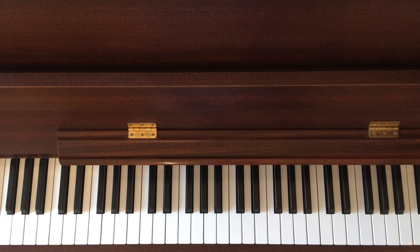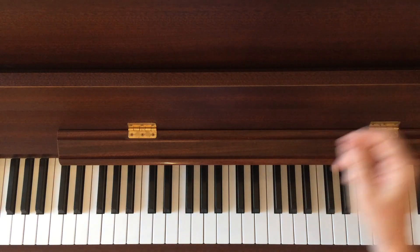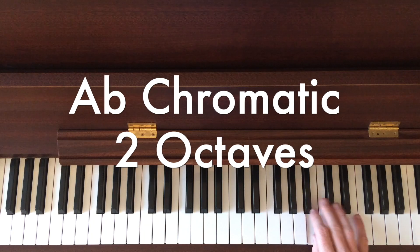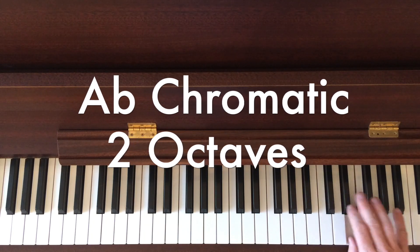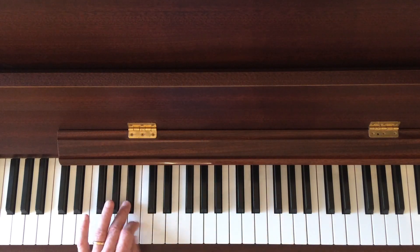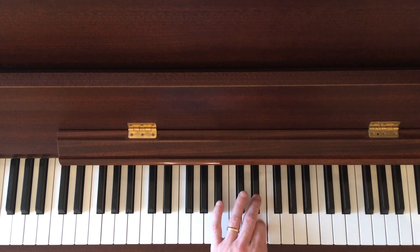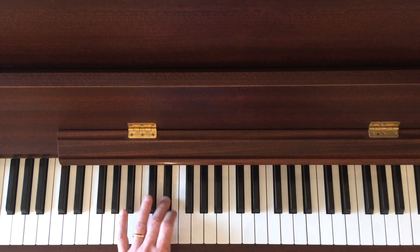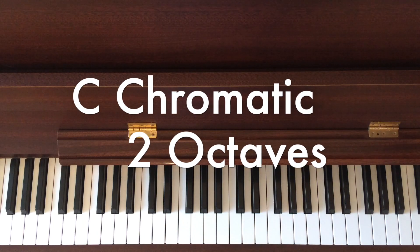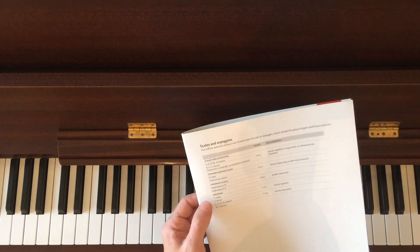Then we have chromatic scales. Now at this grade they are separate. So that's fine. A flat — two octaves. Just separately. And also C chromatic, which starts on C — you can easily do that.